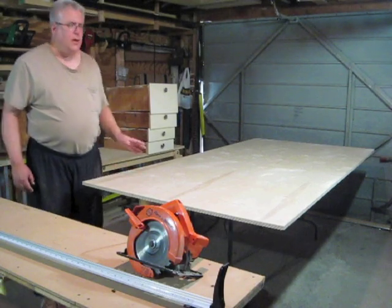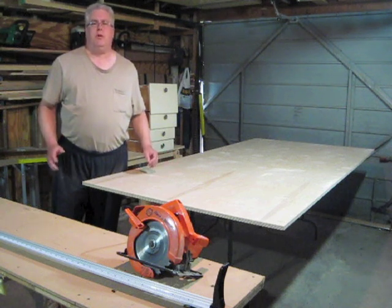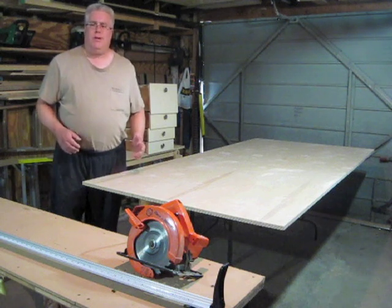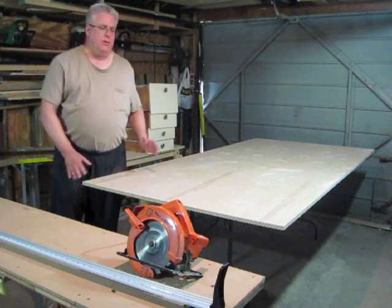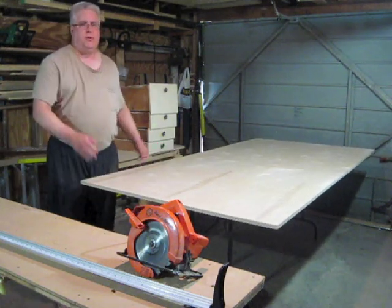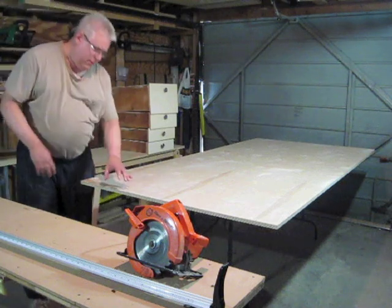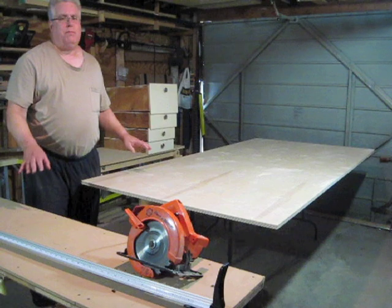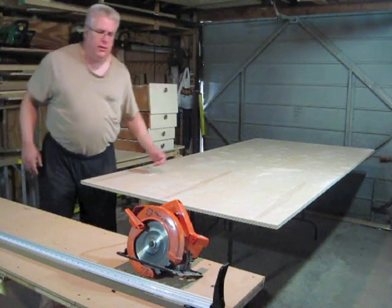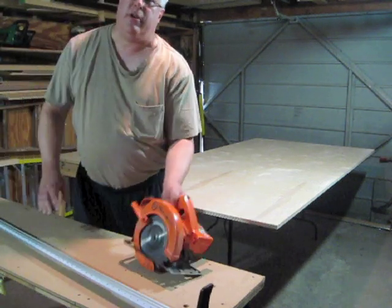Hello. Cutting a full-size sheet of three-quarter plywood can be pretty challenging in a small shop, especially when you're working by yourself. I have a table saw, but it's really not too good for me to try to use that when I'm working out here alone, because this is a pretty cumbersome piece of wood to manipulate. It's okay for long cuts with support tables, but any time I have to do cross cuts, it's a lot easier to use this clamp-on guide and my circular saw.